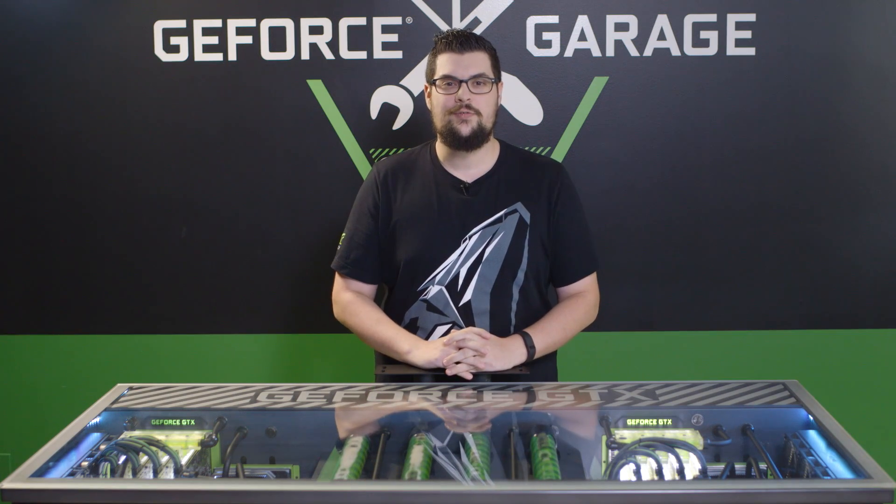What's up everybody? My name is Dwight and today on GeForce Garage we're going to be building a beefy PC that can take on a creative tool like Adobe Premiere Pro without breaking a sweat.